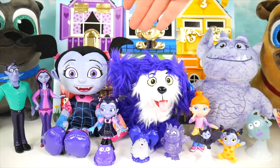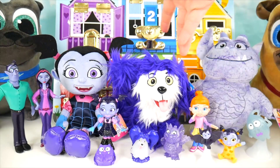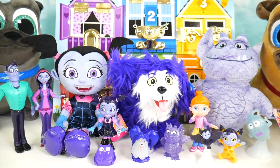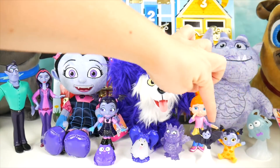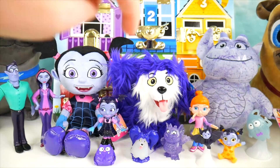We did it! We helped Bingo and Rolly rescue all the Vampirina characters. Did you give a guess of how many characters would be hidden? 1, 2, 3, 4, 5, 6, 7, 8, 9, 10, 11, 12, 13. Wow, that's a lot of characters in there!